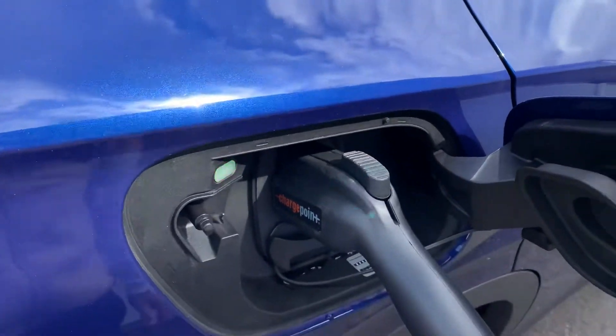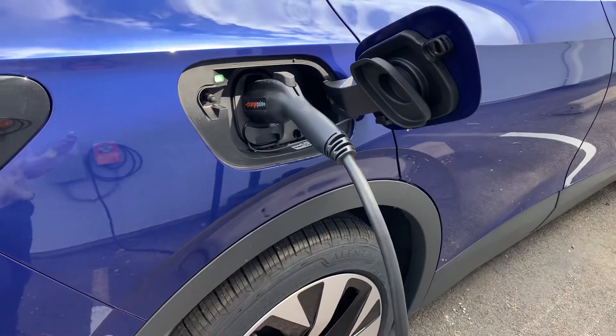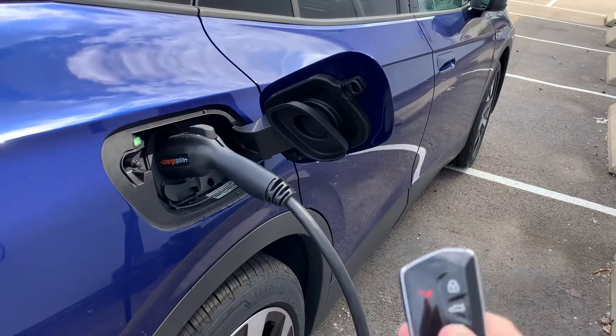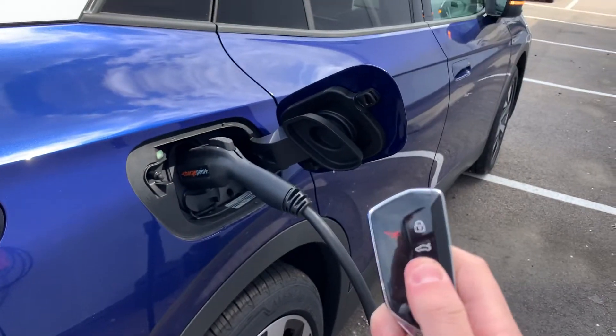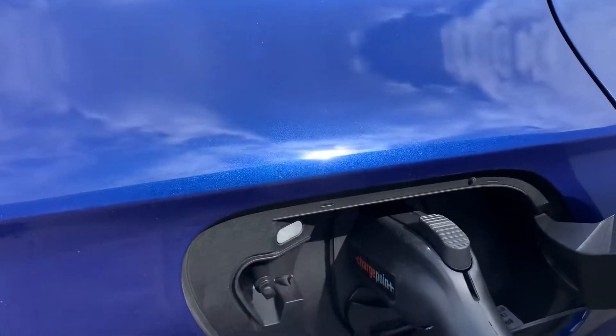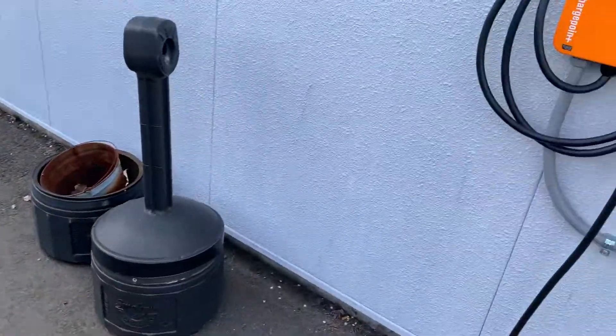You would think you would just be able to pull it right out, but that's actually a safety feature because there's live current going right through. So what happens is, you need to unlock the car, so make sure it's unlocked, mirrors will fold out. This will now light up white. And look at that, you're able to actually just take it right out.